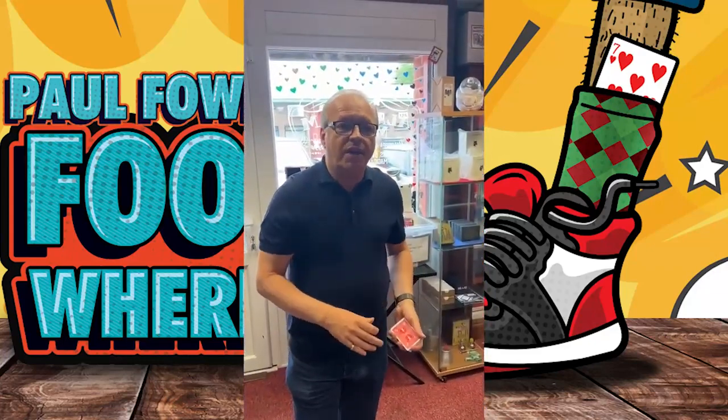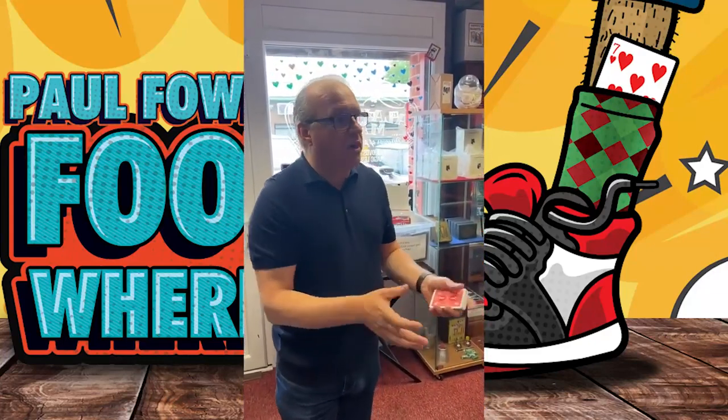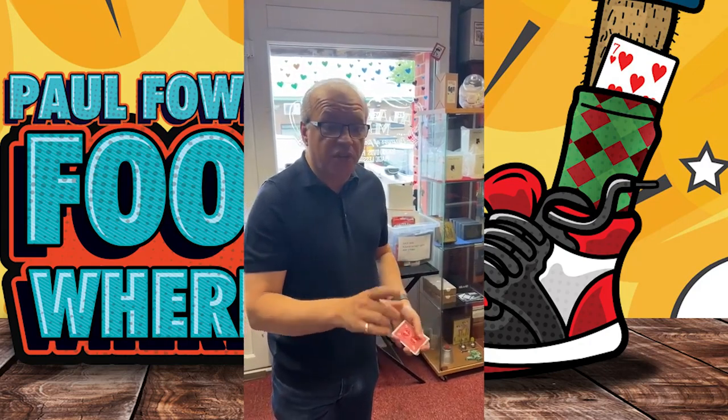You've both heard of sleight of hand. I'm going to show you what I call sleight of foot. Very interesting concept.